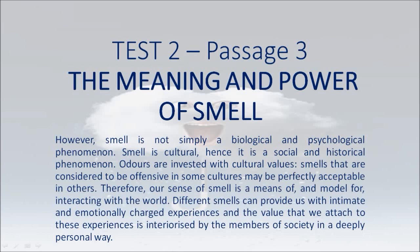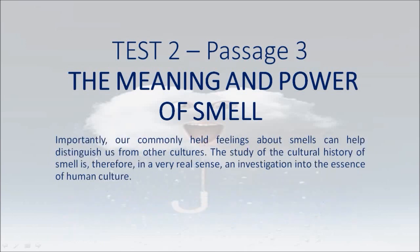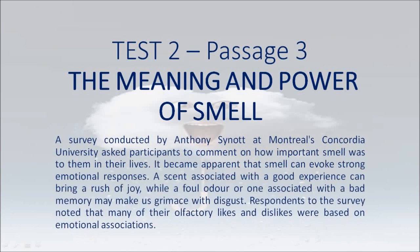Questions like these mean that interest in the psychology of smell is inevitably set to play an increasingly important role for researchers. However, smell is not simply a biological and psychological phenomenon. Smell is cultural, hence it is a social and historical phenomenon. Odors are invested with cultural values. Smells that are considered offensive in some cultures may be perfectly acceptable in others. Therefore, our sense of smell is a means of interacting with the world. Different smells can provide us with intimate and emotionally charged experiences, and the value we attach to these experiences is internalized by the members of society in a deeply personal way. Our commonly held feelings about smells can help distinguish us from other cultures. The study of the cultural history of smell is, therefore, in a very real sense, an investigation into the essence of human culture.